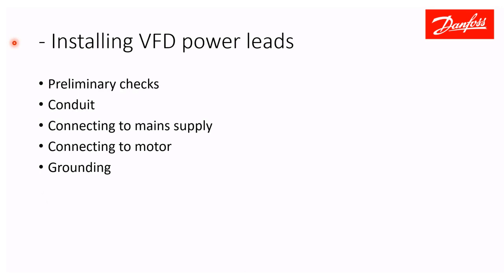Installing VFD power leads — here are the points we're going to cover: preliminary checks, conduit, connecting the drive to the mains incoming power, connecting the drive to the motor, and grounding.